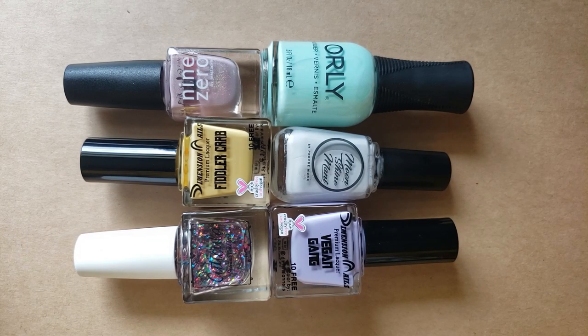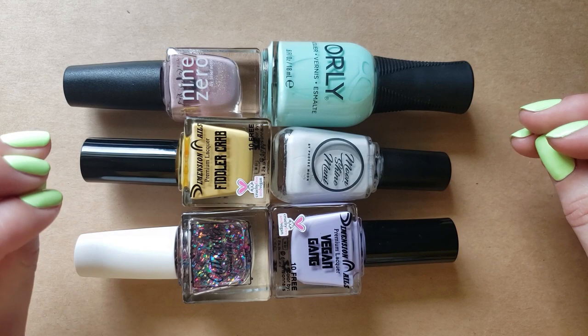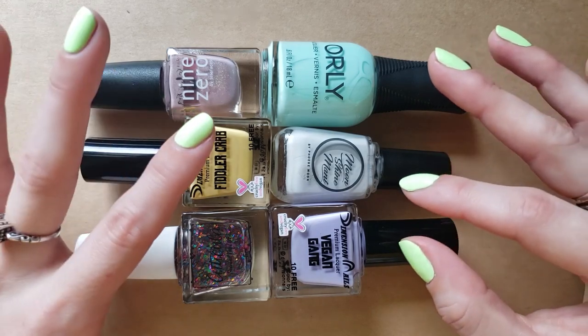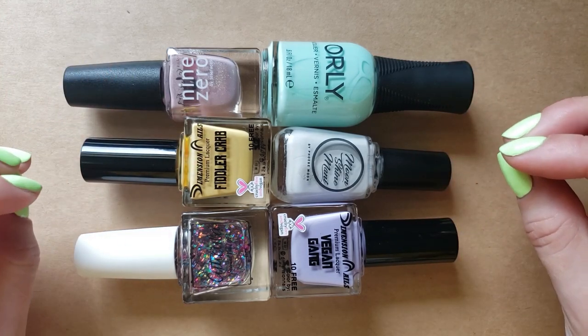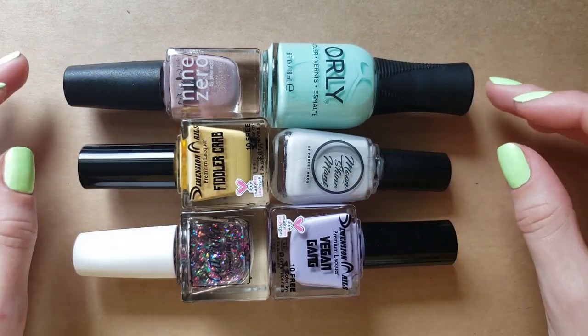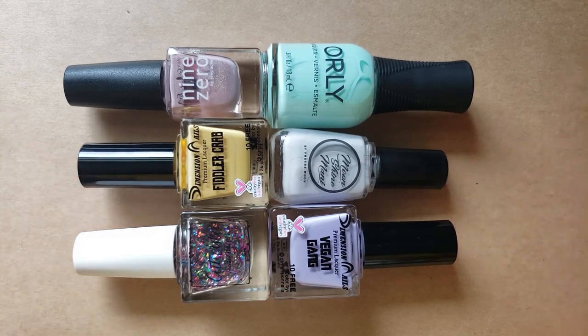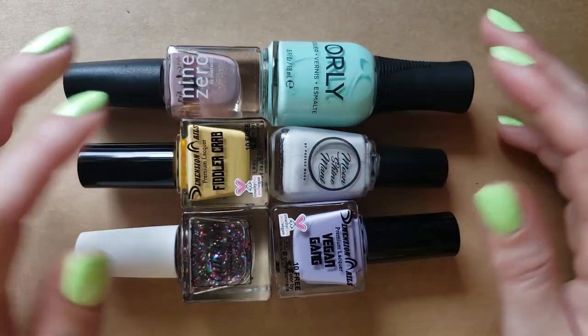Hello friends, welcome back to another video. This is a collab video with Callie from 360 Nails. She does a series on her channel where she will do minimal or kind of off, subtle colors for the season. She asked if I wanted to do the summer one with her and I thought that was a really interesting idea. I have six polishes to share with you today.